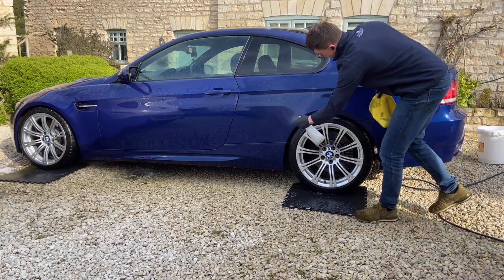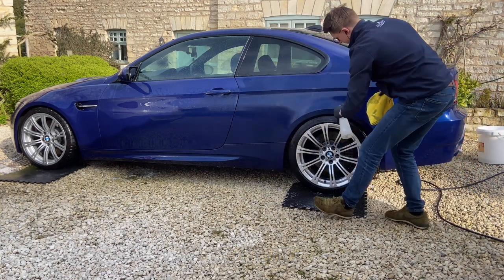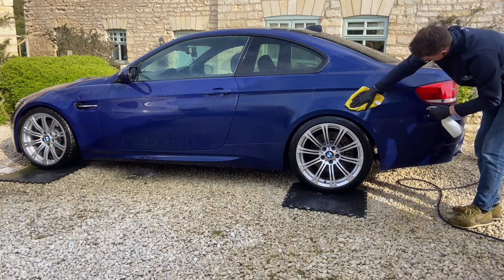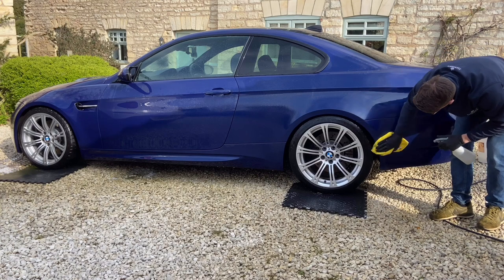Before any polishing is undertaken, the car must be thoroughly decontaminated. Firstly, I use a tar remover to dissolve all organic matter, such as tar, tree sap, and any previous waxes.